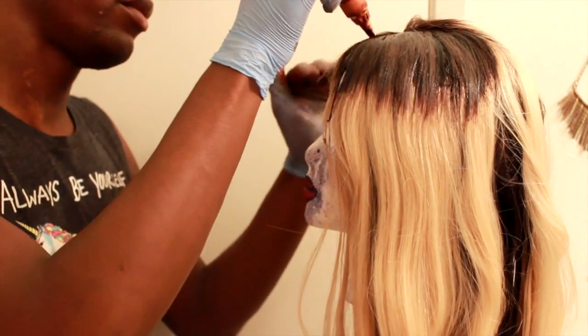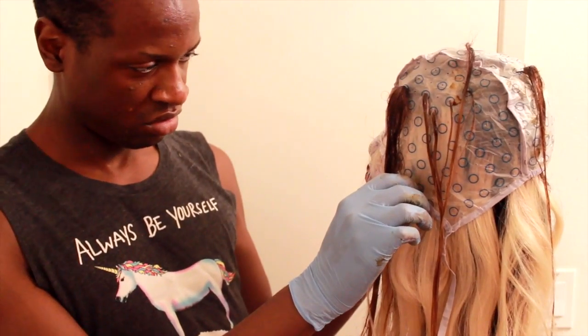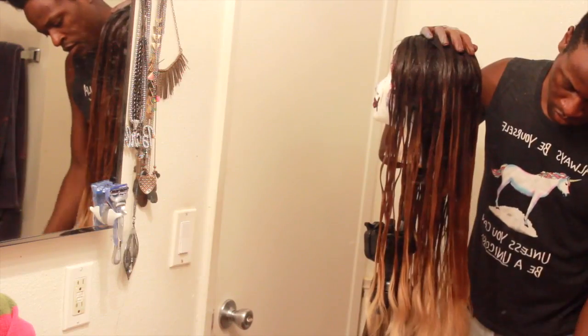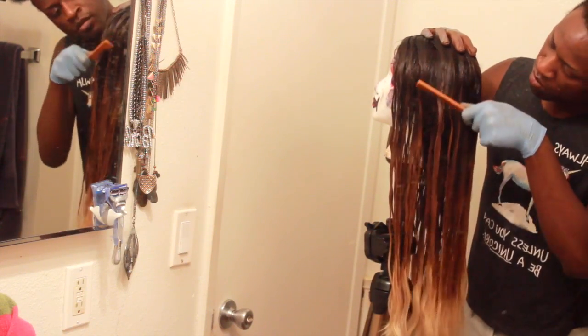I kept doing this with the rest of the sections of the hair, starting with the honey brown first and just ombreing it out. Then I tried using a highlighter cap and as you can see I was not having any of it. I just combed out the hair from the bottom to the top to evenly distribute the dye throughout the hair, in case I missed any blonde streaks, because I did this with my fingers. And this is what it looks like unwashed.